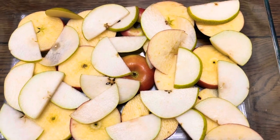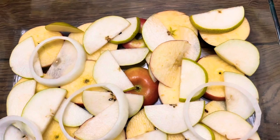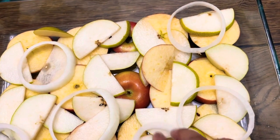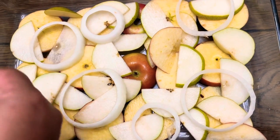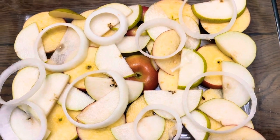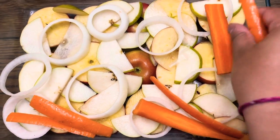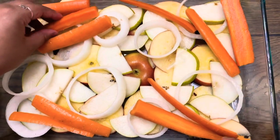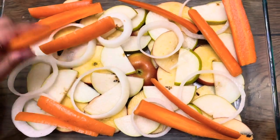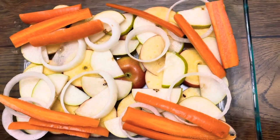Place the onions on top of the pears. Put the carrots off to the sides. Lastly, add the potatoes.